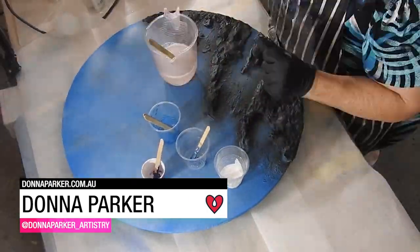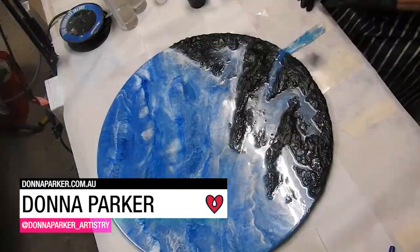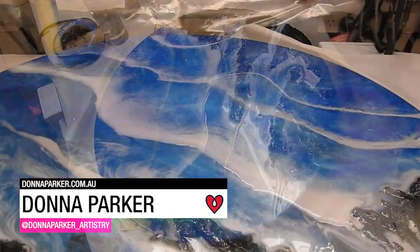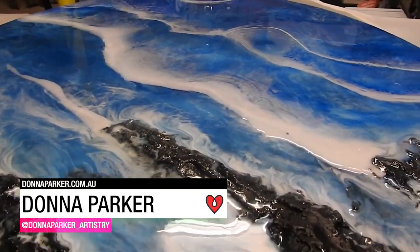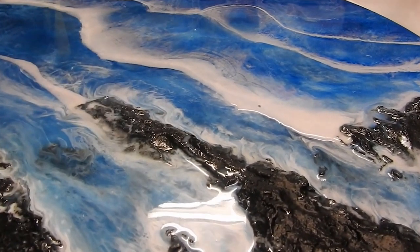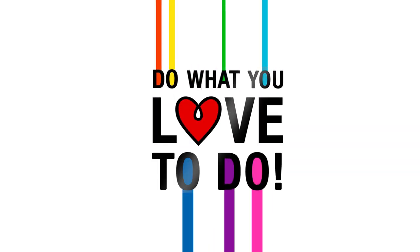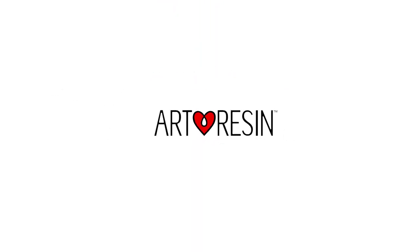Donna Parker used art resin to create this piece of ocean-inspired art complete with 3D rocks. Rebecca and Dave, you've done an excellent job creating a really good resin for artists. I love it. Thank you for the nice words, Donna. Thank you to everybody who participated in this video and all the other videos that we've done. Artists are good people. Thank you, and we'll see you again.